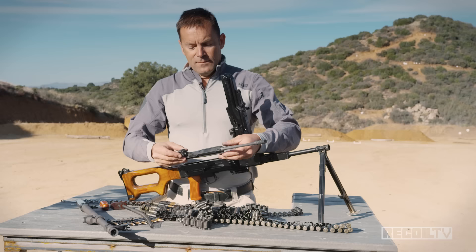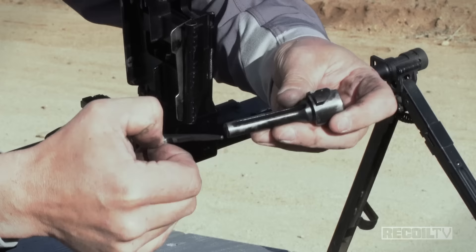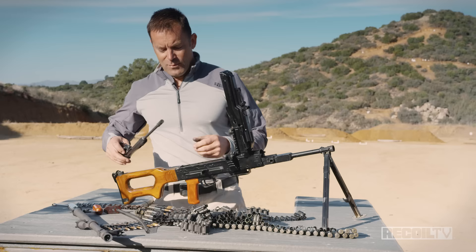As you can see, it's typical Kalashnikov design: long stroke gas piston, rotating bolt, and a floating firing pin. The whole thing completely disassembles in about 30 seconds flat. Truly brilliant design.